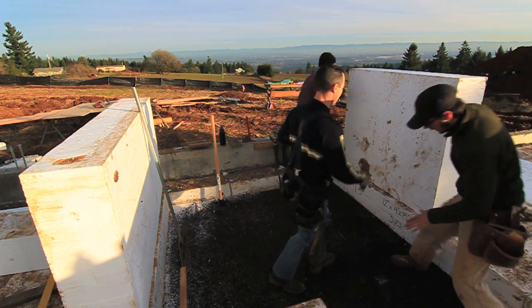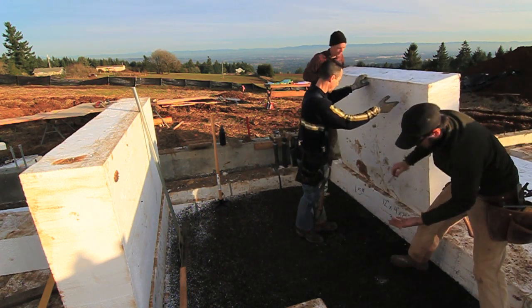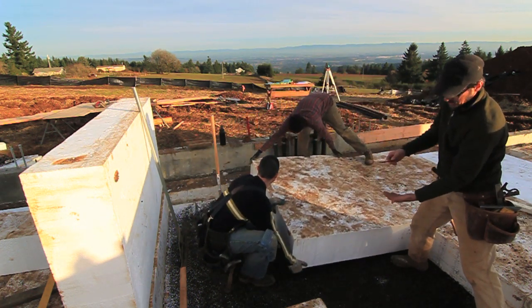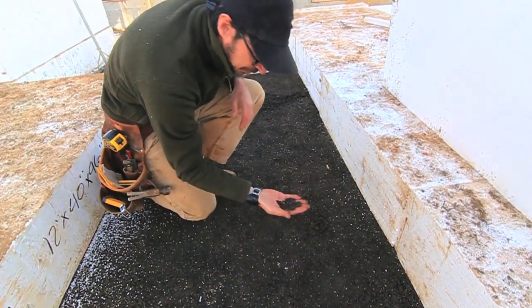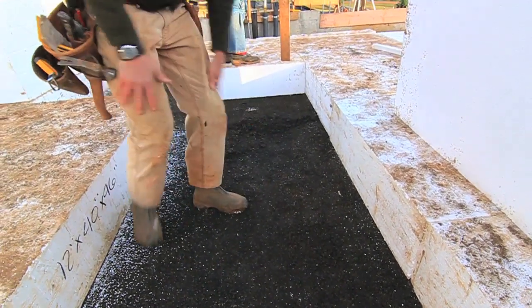This sub-base right here is firm, undisturbed soil with four inches of three-quarter minus on top of that, that's compacted, and then one inch of three-eighths minus that's compacted. So this is a three-eighths minus — it's got three-eighths with fines, and it compacts down super tight.